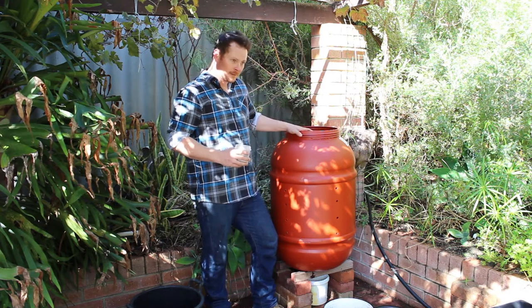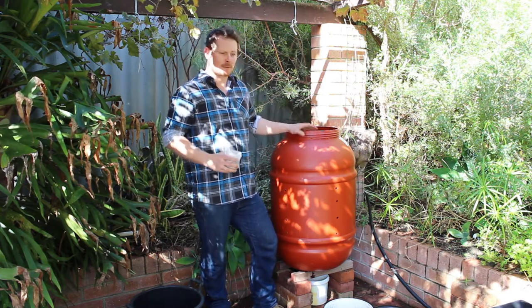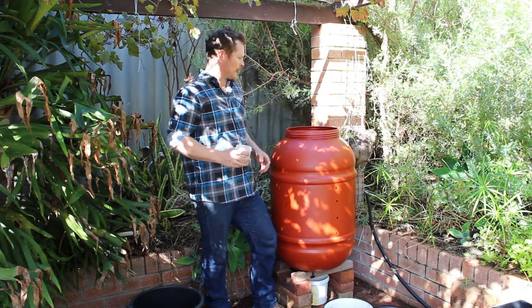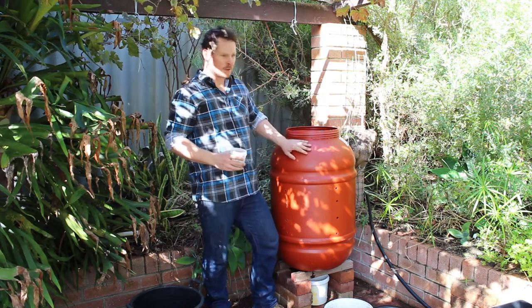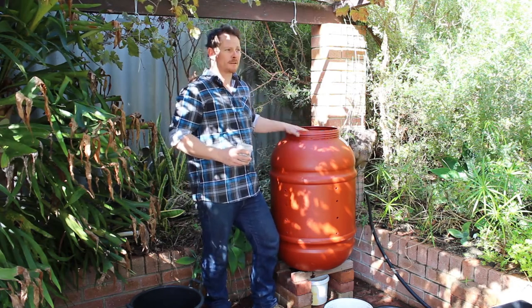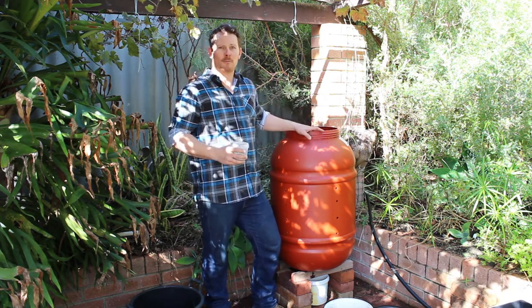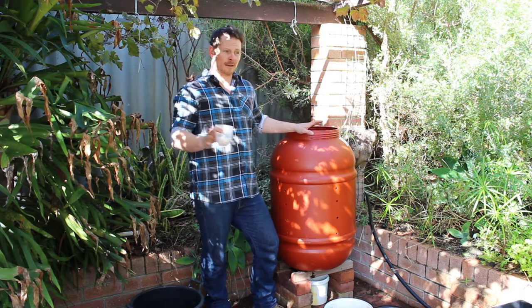If you want compost quickly, maybe ask all your neighbours for all their food scraps — give them a bucket or something like that and just say, can I have all your food scraps? Collect all your brown leaves as well, and you'll be able to fill this up in no time. Then probably another six weeks and you're going to have 195 litres of your homemade organic compost, which is the best stuff to plant anything in.